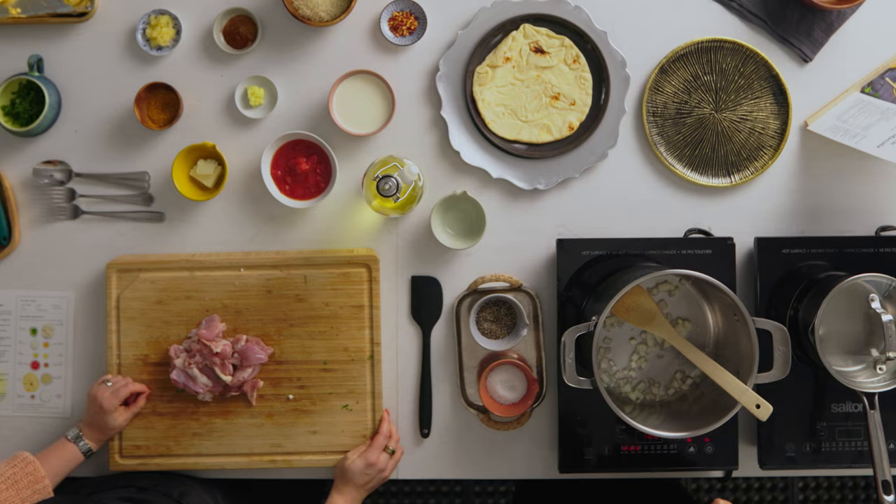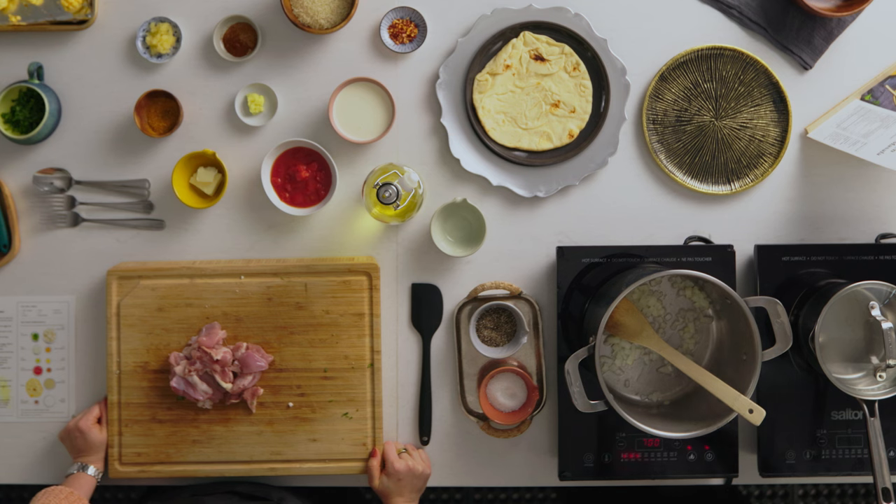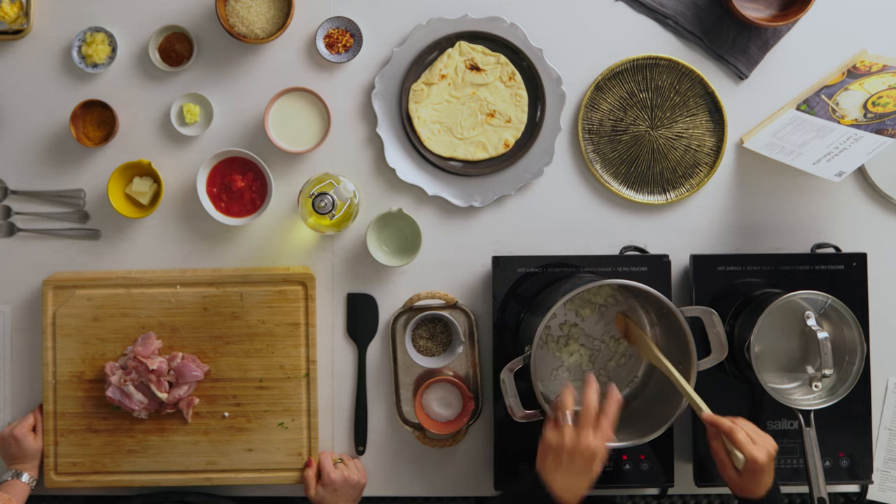The less we sauté the onion, the sweeter it's going to be. That's really how in Indian food we decide whether to slice or chop the onion — it's how deeply we want to sauté and get that flavor in there. Visually, you want to hear it sizzling. Everybody's stove at home is going to be a little different, so it might be medium-high or just medium for you. If your onions are not sizzling, they're not sautéing, or they're going to take 10 minutes. How rapidly it's sizzling is how rapidly it's cooking.